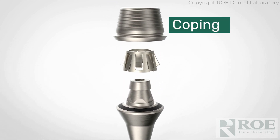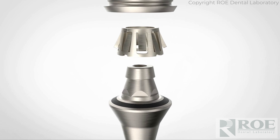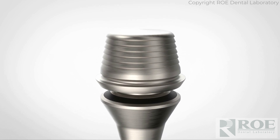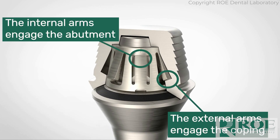It's composed of three parts: a coping, a smile lock, and an abutment. The smile lock is made of a unique memory alloy called nitinol. Each smile lock has eight arms — four interior and four exterior arms. When they're locked into position, they make a secure connection between the coping and the abutment.